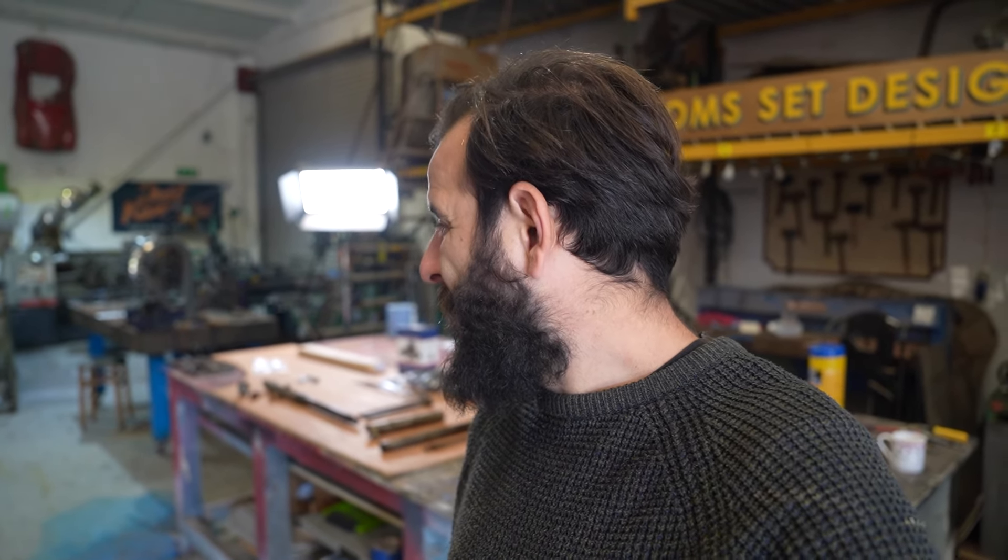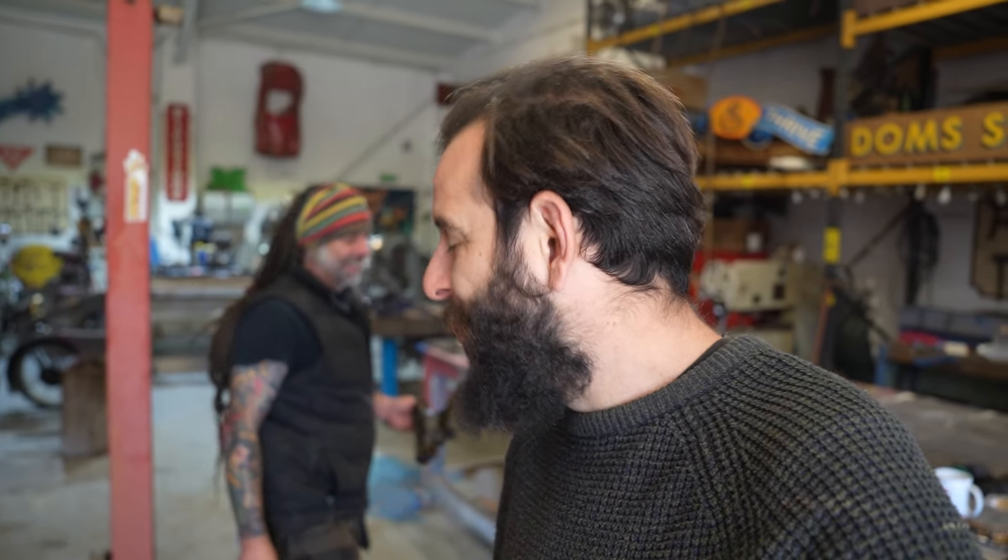Welcome back to another video. I haven't brushed my hair, John definitely hasn't brushed his hair. It's officially autumn, back to wearing jumpers. We are back in the workshop working on the new Triumph project - it needs a name. The bike is a Tiger, leave us a comment on what this project should be called. We've seen the first video where we tore the whole bike down, and now we're going to get the front forks completely rebuilt.